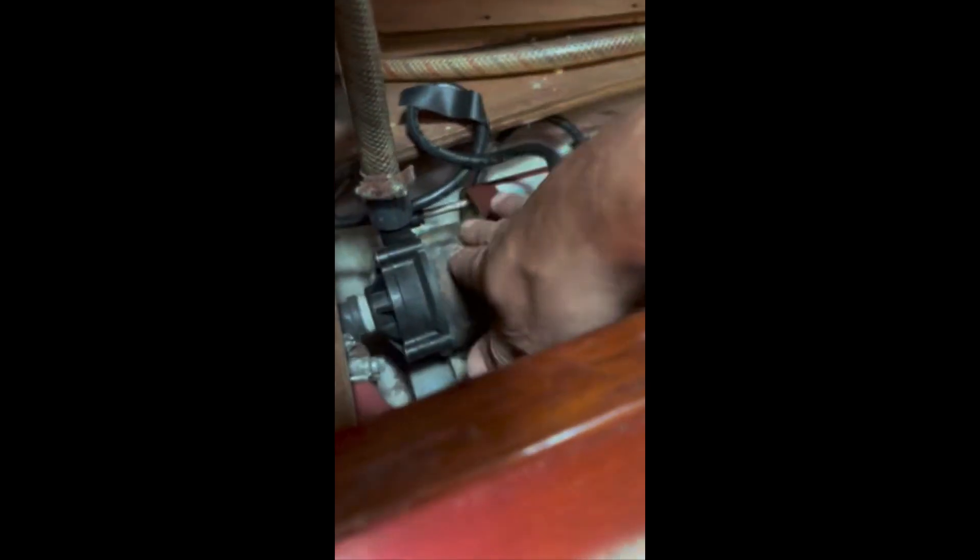This is a circulator motor. Obviously it's not turning — it's just vibrating. It's getting very hot. So that's not pumping.